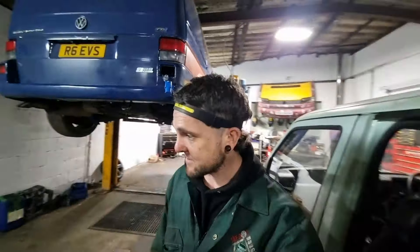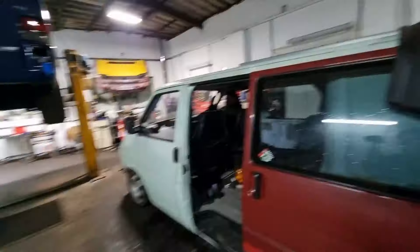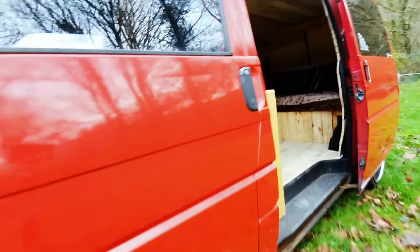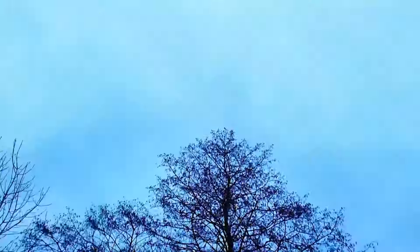Happy, happy, happy — you happy? Alright, we're going to get ourselves gone. Thank you very much for watching, hopefully you've enjoyed it. If you have, please give us a thumbs up. But as always, thank you for watching, thank you for putting up with our dumbass, and as always, take it easy.